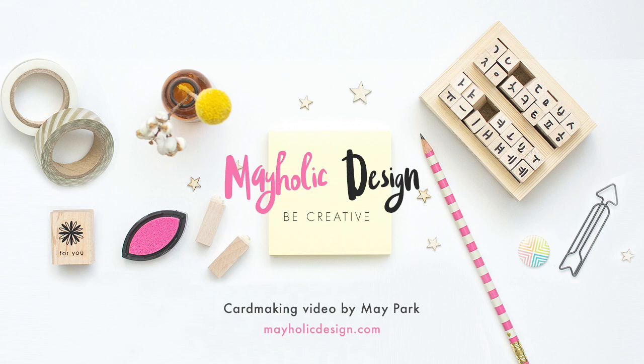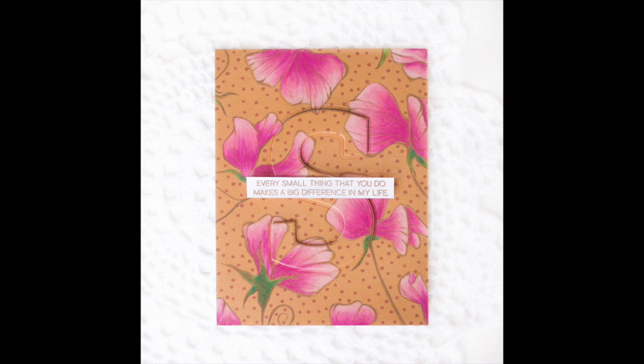Hi everyone! This is Mei Park. Welcome to another video tutorial on my blog and YouTube channel.